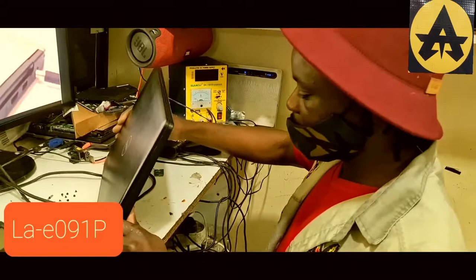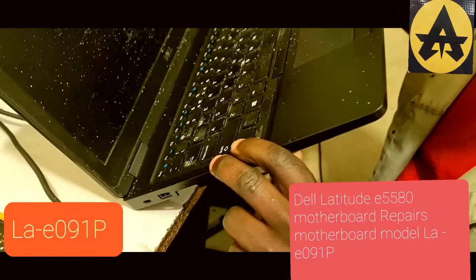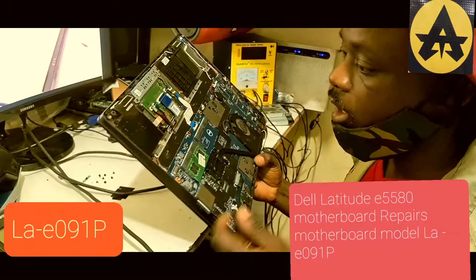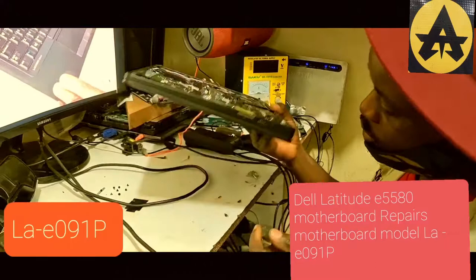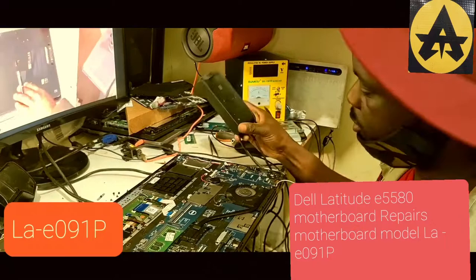Hey, another video. Today's video is about this laptop. This is a Dell Latitude — I think sixth generation. This person didn't open this laptop already, so they brought it from another technician. There's another shop where the guy didn't think he could fix it, so they brought it to us. Today we'll look at the problem — you see this light here.